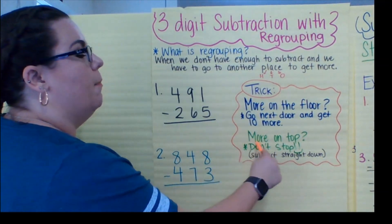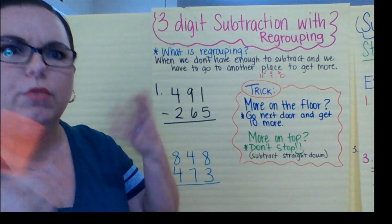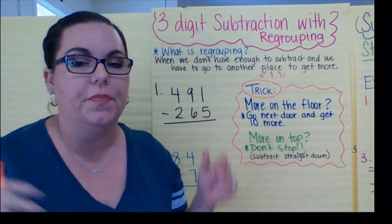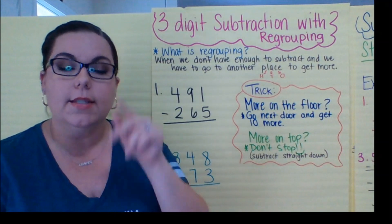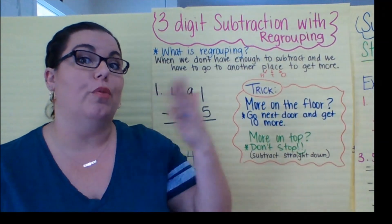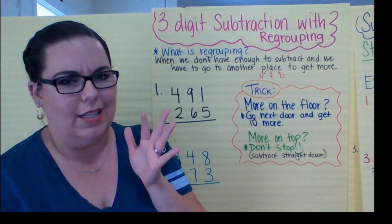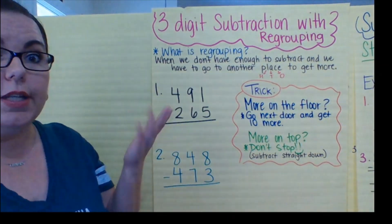The second part is: more on top, don't stop — meaning just subtract straight down. If the bigger number is on top, you just take it away. No problem. So we're going to practice two ways today: first, we're going to regroup from the tens, and second, we're going to regroup from the hundreds. We don't regroup from the ones because that's where we start, and we're only doing three digits.